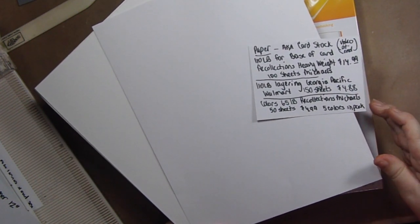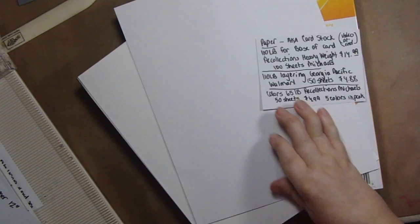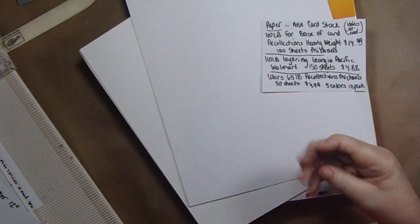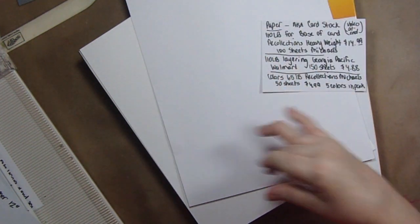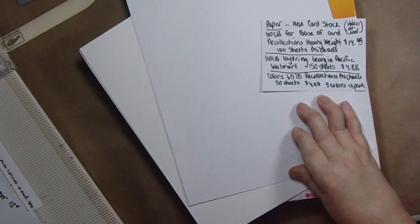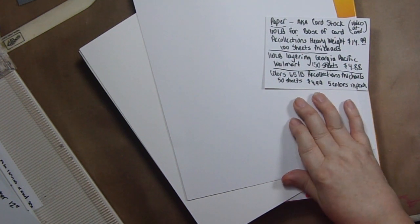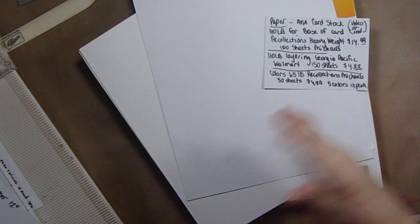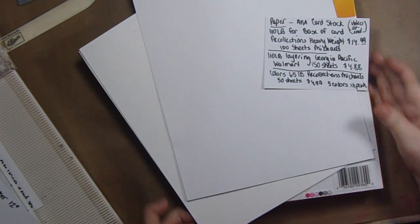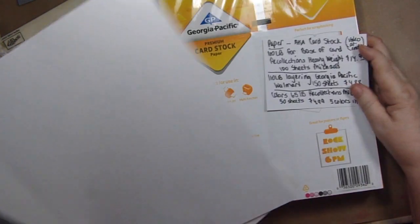I recommend the Recollections for your card base and the Walmart brand for stamping, cutting out flowers, using on a jelly plate, and all kinds of different things because of the price difference. For colored layers, the Recollections at Michael's has 50 sheets in 65-pound weight — a lighter weight — in five colors per pack at $4.99 without a coupon, so about $2.50 with a coupon.